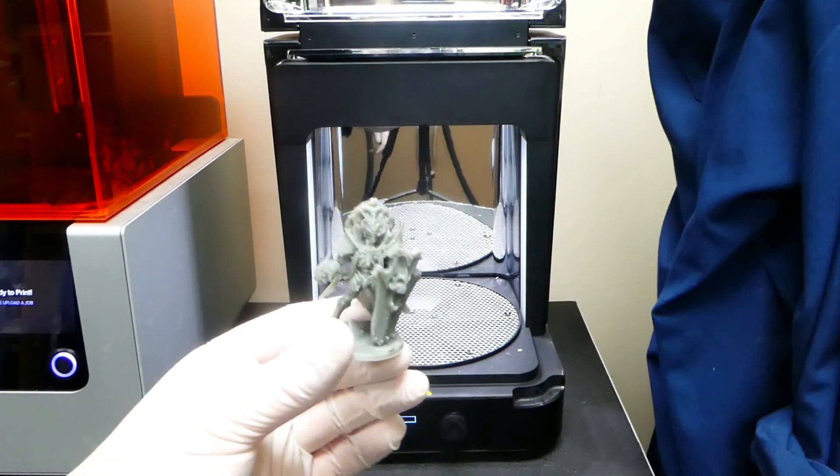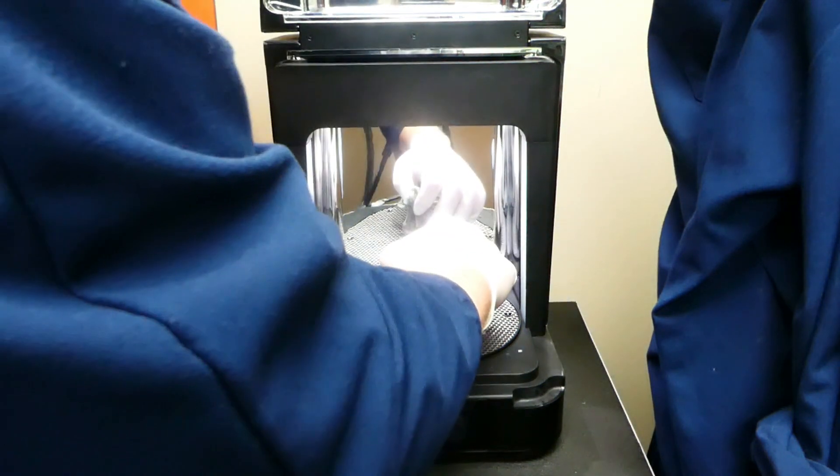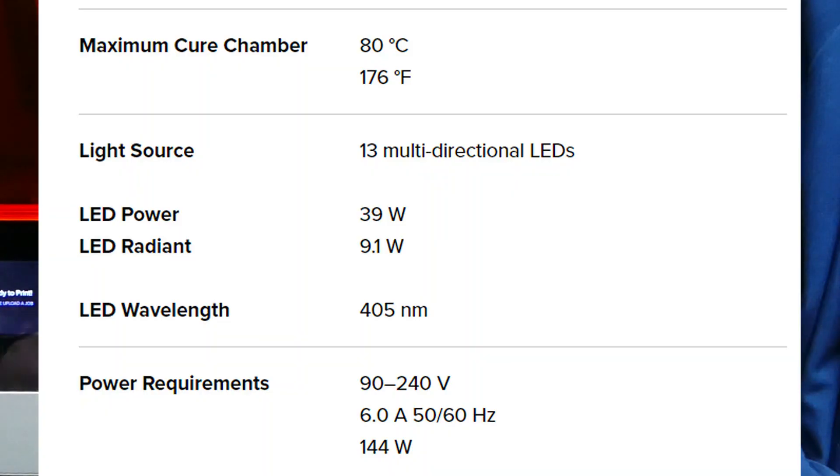Today I'm using a FormCure post cure unit which is excellent at removing surface tack from your prints and post curing them. I'll be doing 30 minutes at 35 degrees Celsius. Here are the specifications of this particular cure unit, as there are many available on the market.